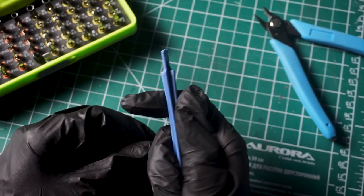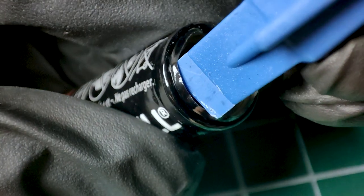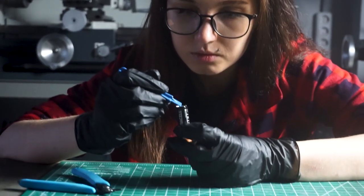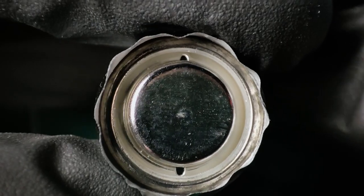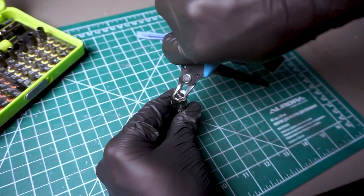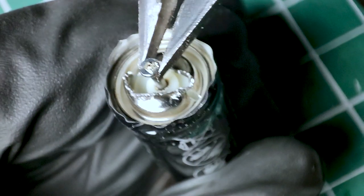Okay, we open the battery. I will carefully unfold the thermal film from the end so that later it can be rolled back. It was easier to just cut off the film, but I wanted to keep the original look of the battery. We get free access to the back cover. Then we need to make a hole in it with the help of wire cutters. This will give us access to the zinc electrode.